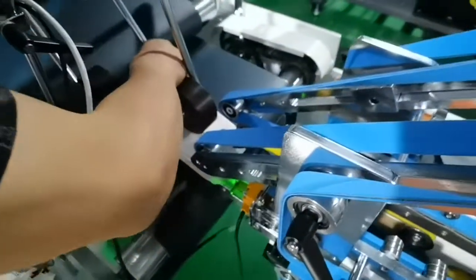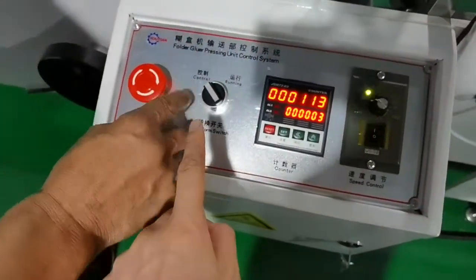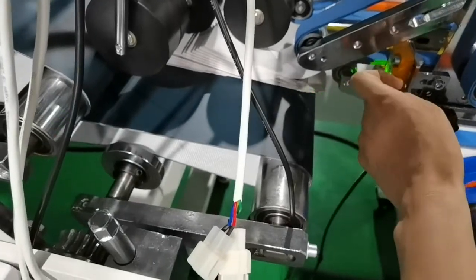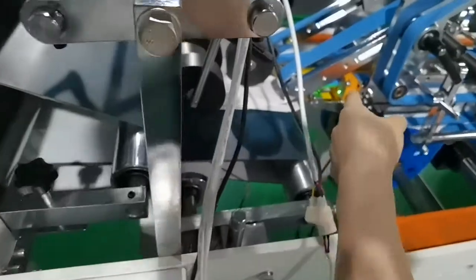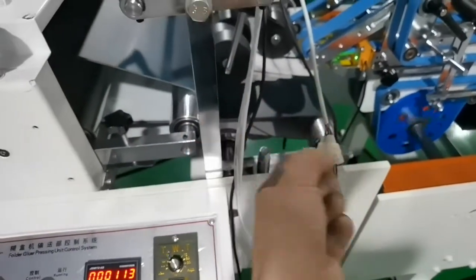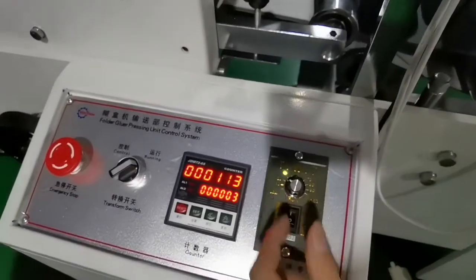Adjust the pressing rollers. And you can see the tool mode here. Now it's in control mode and it's not running. But as long as this photoelectric sensor detects paper, the pressing unit will run. And when we switch to running mode, this conveyor will always be running. And this is the speed adjustment for the pressing unit — we can adjust it according to our needs.